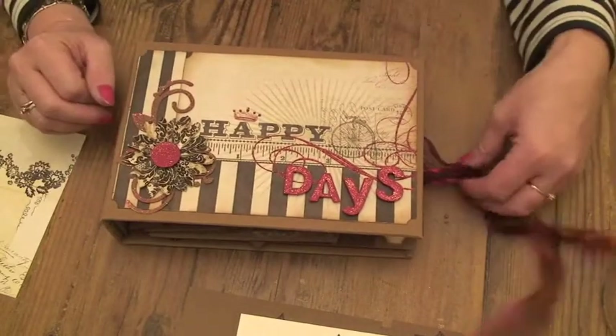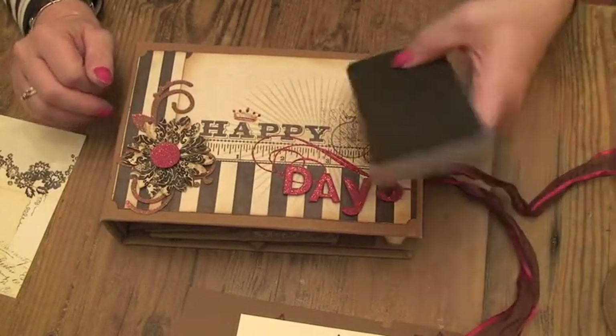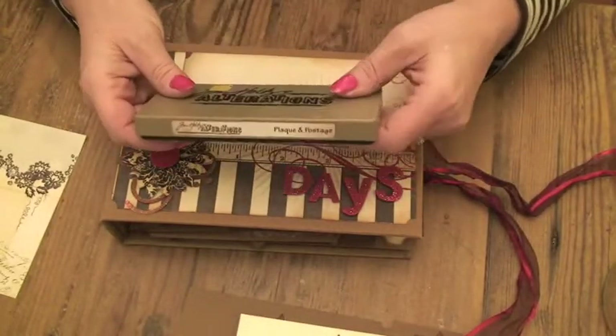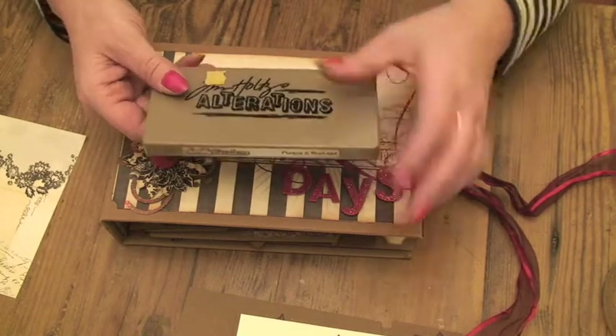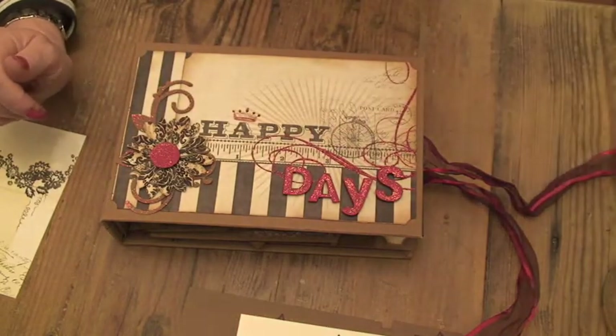Just using a variation on the theme with one die to cut the shaped edges for the pages, and then just one or two embellishments cut from other dies that I've got. So I hope you find that useful. Thanks very much for watching and I'll see you in the next video. Bye.